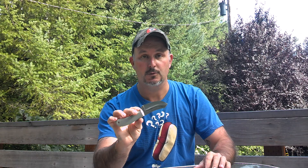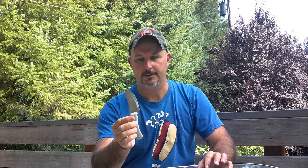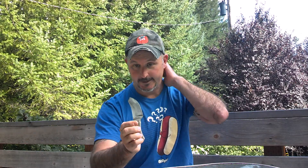It fits my hand very nicely. It's tool steel, so it's incredibly sharp — like stupid sharp. I've dealt with a lot of sharp knives in my life, but this one's got an edge on it and a half.